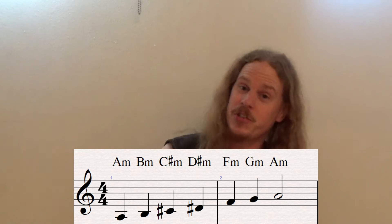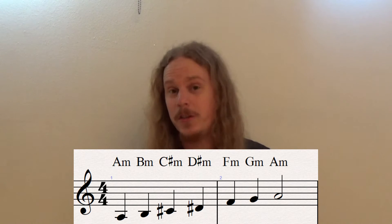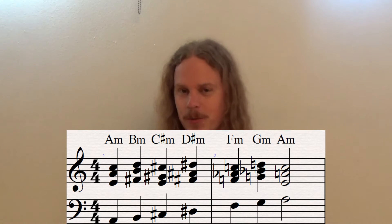This time we're going to stick with the whole step scale, but do it a little differently. We're going to take the whole step scale and on every step put a minor chord. That means every time we switch a root note, we get a new minor chord, giving us six minor chords evenly spaced out.